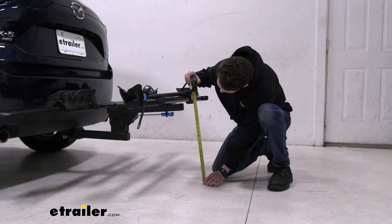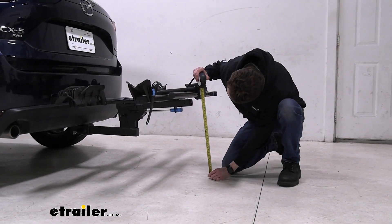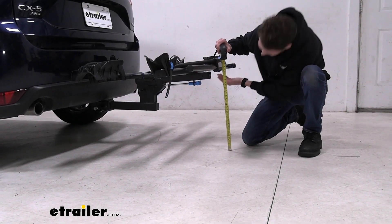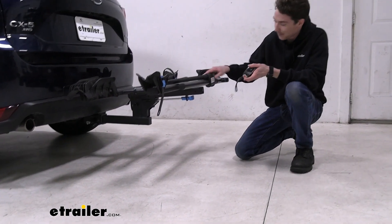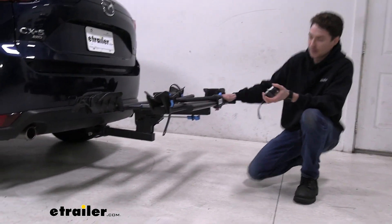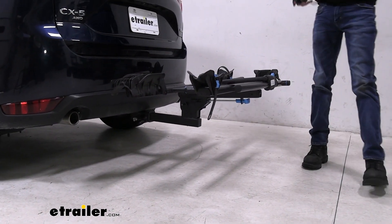First, I'll get that ground clearance so we know how close we're going to be to the ground at the furthest point back — that being the handle, coming in at about 17 inches. It's a pretty good rise in the shank, so I'm not going to be super worried about bottoming out going up hills or over curbs.